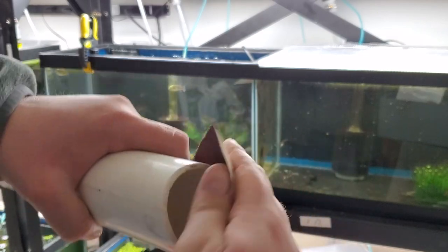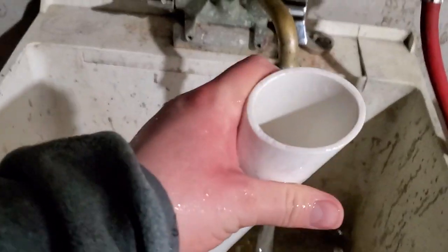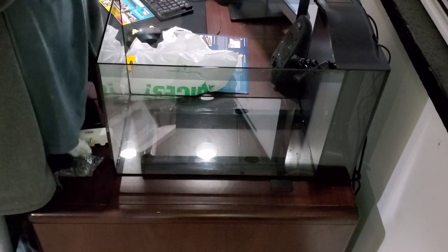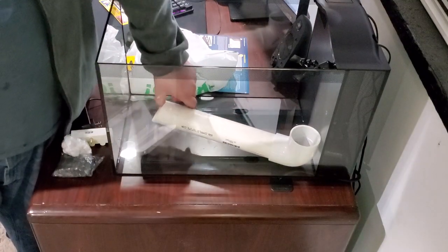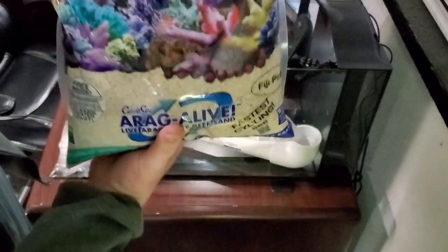After you've removed all the burrs, you're going to want to give it a quick rinse with water just to make sure you get all the little particles off. Then dry fit it and adjust to make another cut if you need to. The idea is to have the sand highest in the back portion of the tank and shallowest in the front portion.